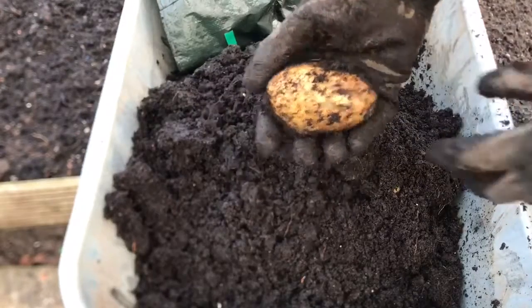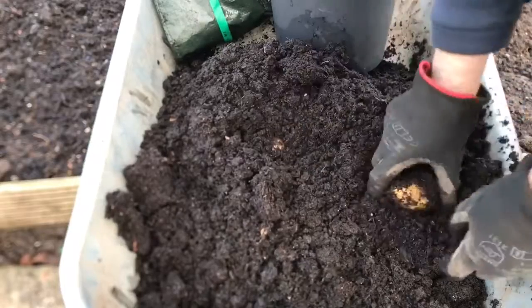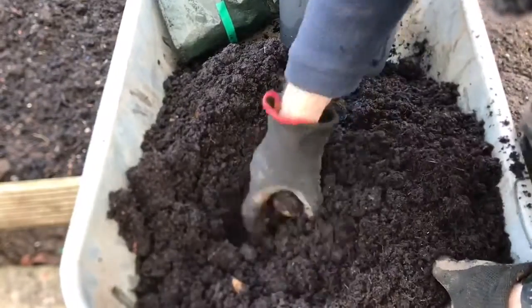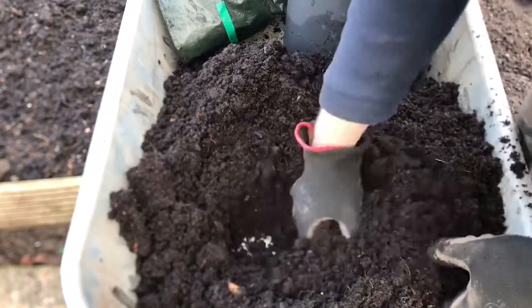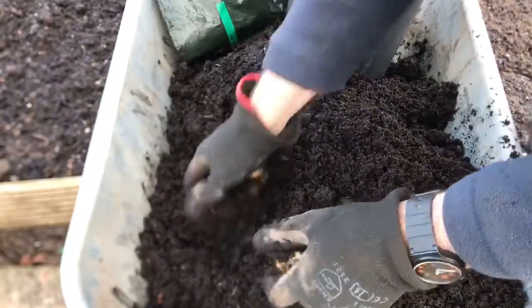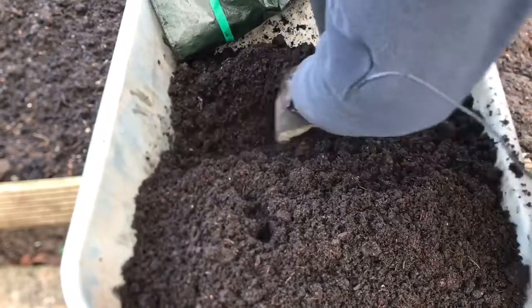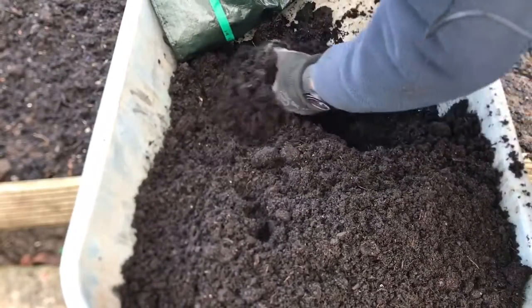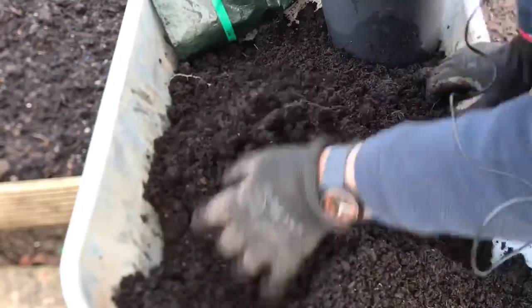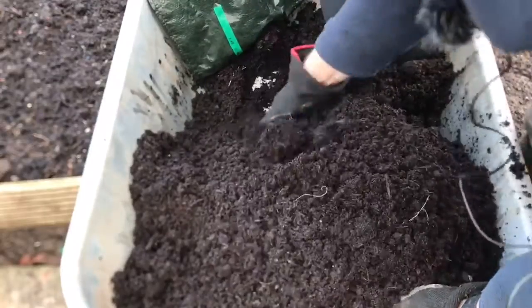Oh, that's a decent sized one — these are a little bit bigger. Some of them are, yeah. These are definitely a bigger potato. I'm pleased with these. Not loads of them in here, but they're a bigger size. That's more useful maybe for creating roast potatoes.